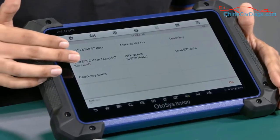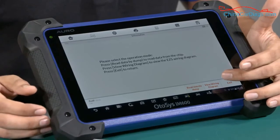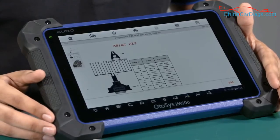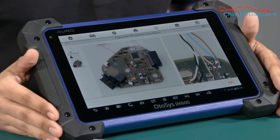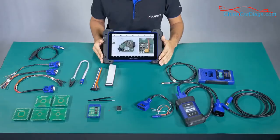We are going to access the function 'all key lost'. In this part we have the function 'view wire diagram'. We access it and the tool will explain which cable we need to use to connect. We also have an image showing how to connect it — in this case we weld it as you can see. That's it; we are finished with the demonstration of how to use all the cables.